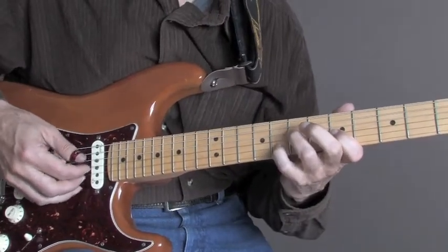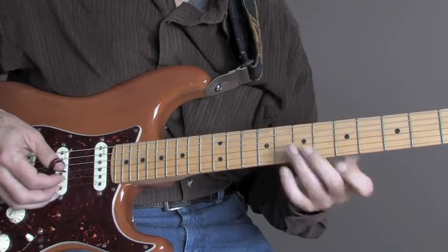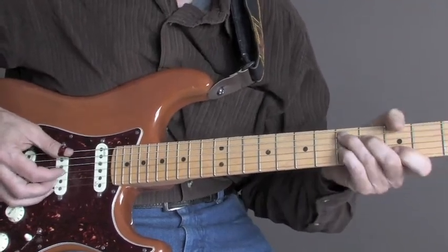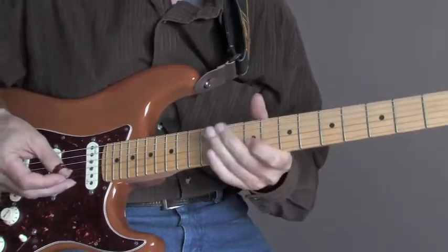I'm going to play it up to speed here first. This is from a tune he did called Cascade. It's basically off the progression of just a C to a D7, to an F, G, back to the C.